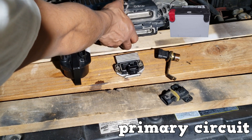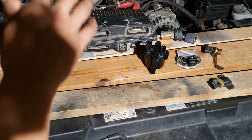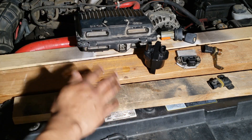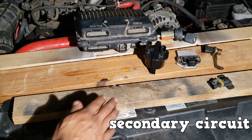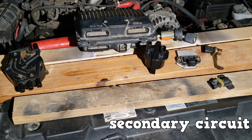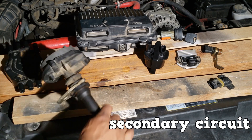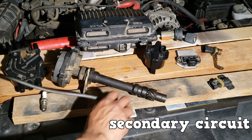What you see here is the primary circuit alongside the battery and the PCM. The secondary circuit is used to deliver the high voltage into the combustion chamber — that's high voltage, not high amperage; amperage remains low. The secondary circuit consists of the ignition coil, distributor cap, distributor rotor, and the spark plugs with all the appropriate wiring.